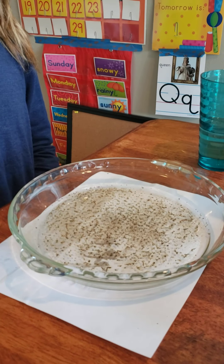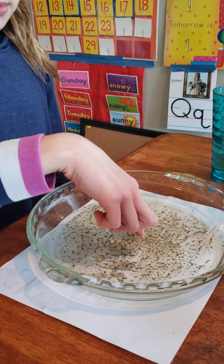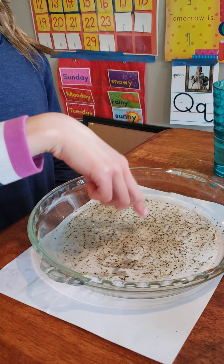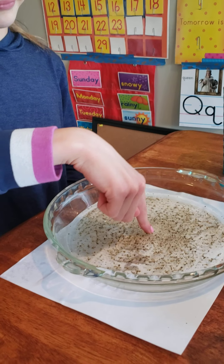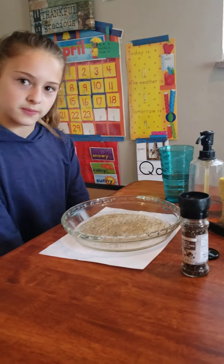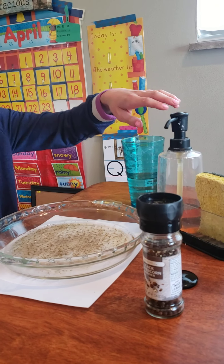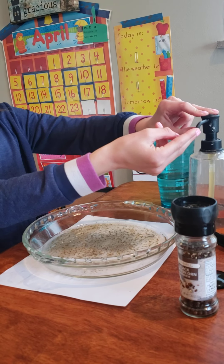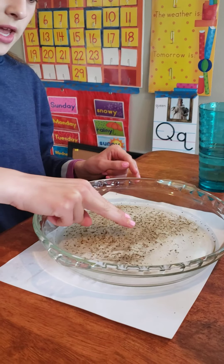So Jenna, first dip one dirty finger in the pepper water. So we turn the sink water on and we dip our hands in the sink water, and not much happens, right? Germs are all still sitting there just happy as can be, ready to try to make us sick. Now get a squirt of soap — it can be dish soap, it can be hand soap. Go ahead Jenna, put a squirt on your fingers. Now watch what happens when she puts the soap.